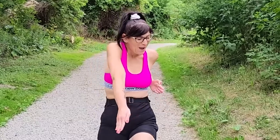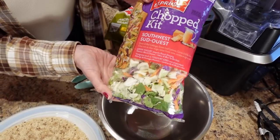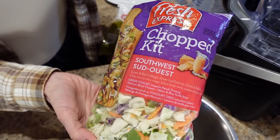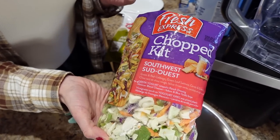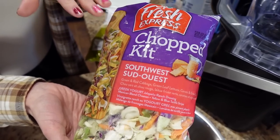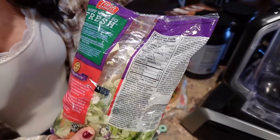Starting with the Southwest chicken wraps, this is what you're going to need: a chopped salad kit — a Southwest one. I'm using this one from Walmart, the Southwest chopped salad kit from Fresh Express. If you can't find this exact one, for reference it's a hundred calories for one cup, so just look for something similar.